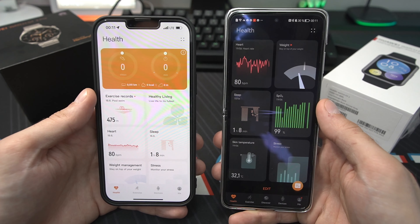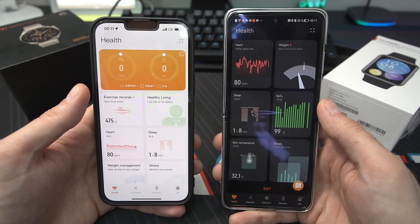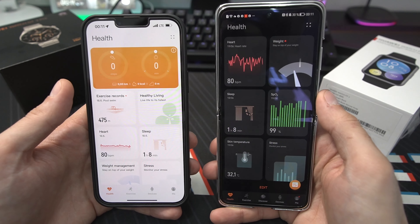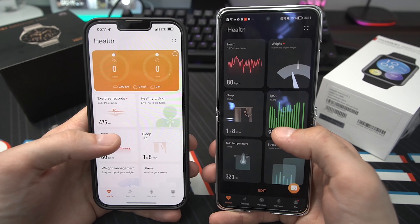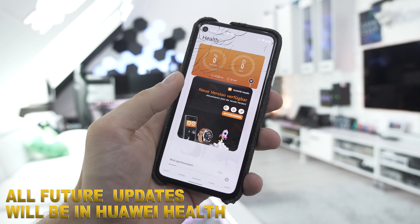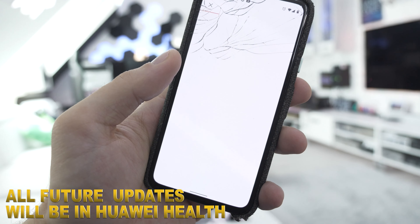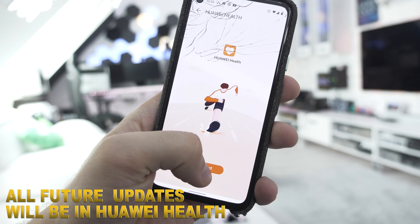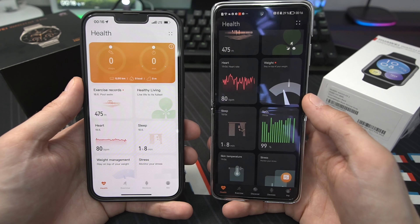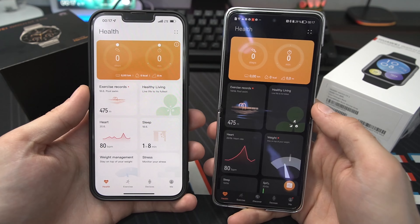Let's talk about Huawei Health — the main app where you control your smartwatch and track fitness data. It works on iOS too: Huawei Health is available on iOS, shown here on an iPhone 13 Pro Max, and on Android with the Huawei P50 Pocket. The app looks a little different on each platform but is essentially the same. Important note for Android users: the Google Play Store version is outdated, so download the latest version directly when prompted in the app. With an old version of Huawei Health you cannot pair the new smartwatches. On iOS, updates come directly through the App Store.